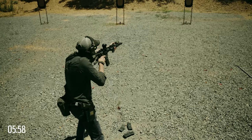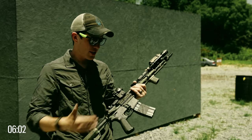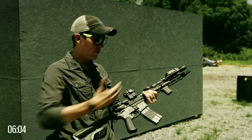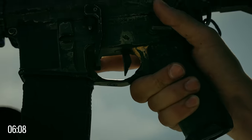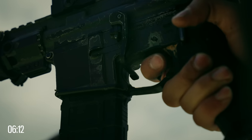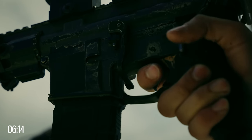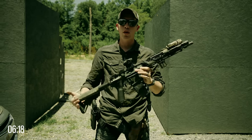With a rifle, trigger management isn't quite as paramount as it is on a handgun, since the trigger weight is much less than the weight of the rifle and you just have a lot more control. But we do still want to keep the pad of our finger on the trigger itself — we don't want to be completely knuckling the trigger — and we're just going to be pressing it to the rear as fast as we see our sights to get quality hits.